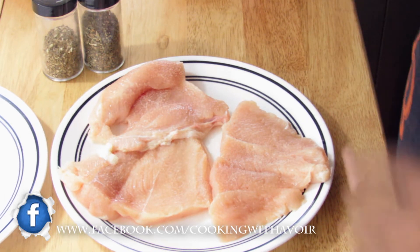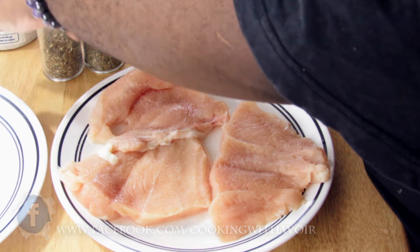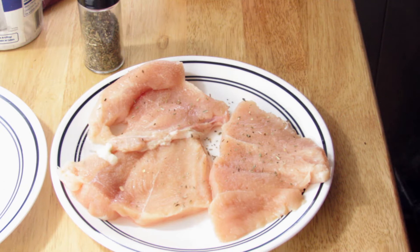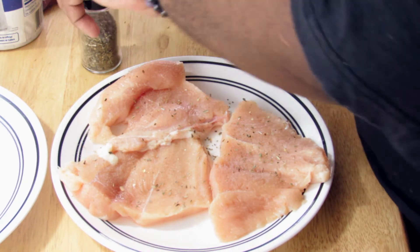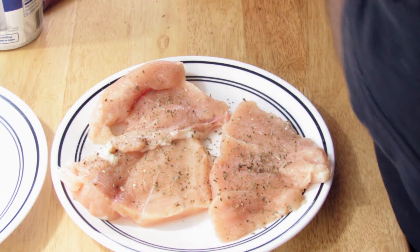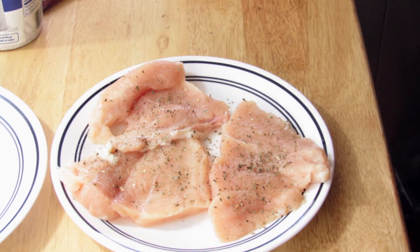Season both sides lightly with all of your herbs and spices — this is all just to taste. You want to go light on the salt because you're going to have a lot of salt from the cheese and the pepperonis.